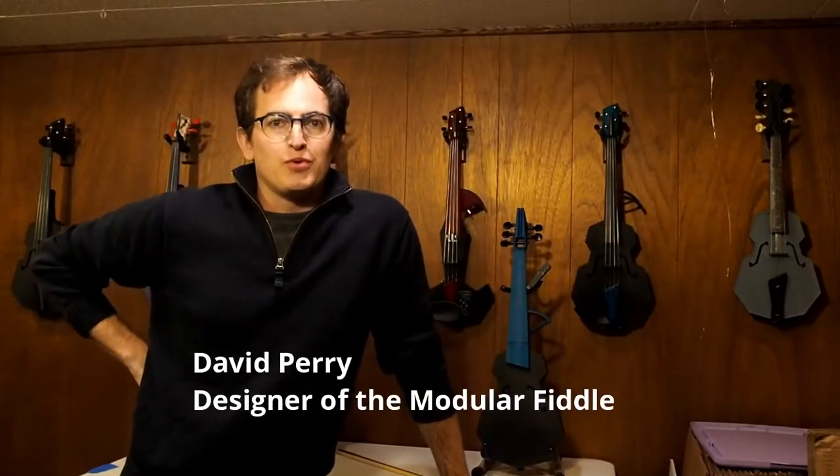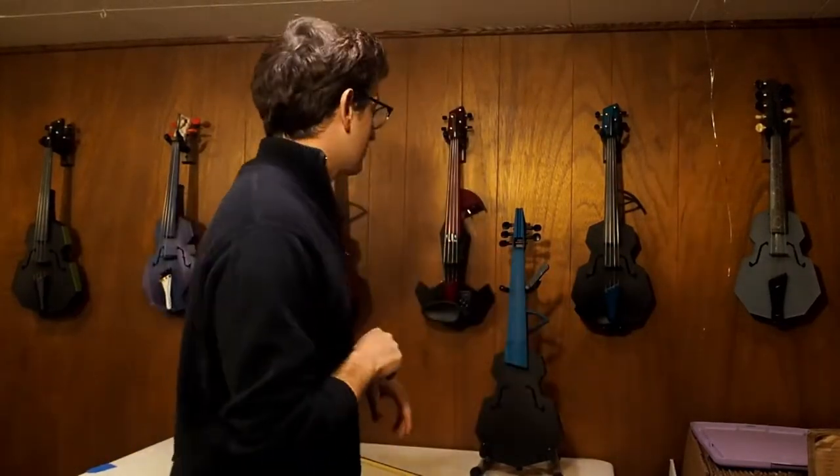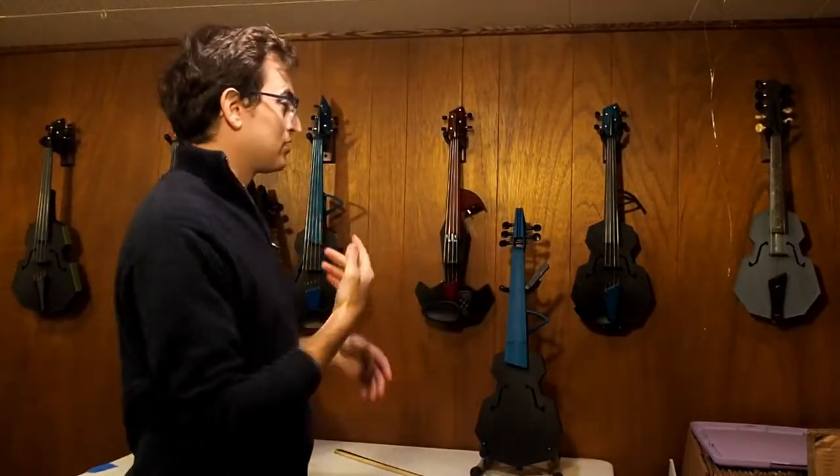Hey there. I want to show you the modular fiddle. This will be a good introduction to the modular fiddle. So these are all modular fiddles — we have a bunch of them here.